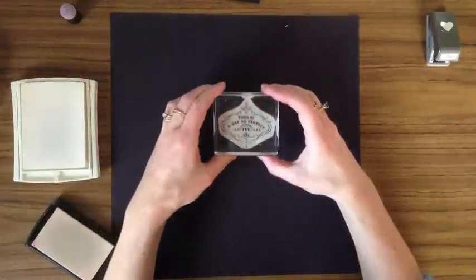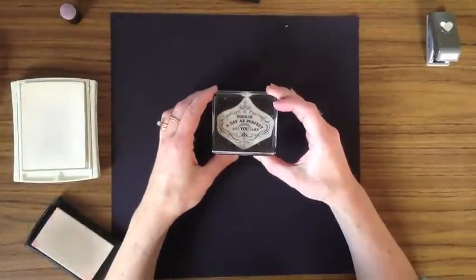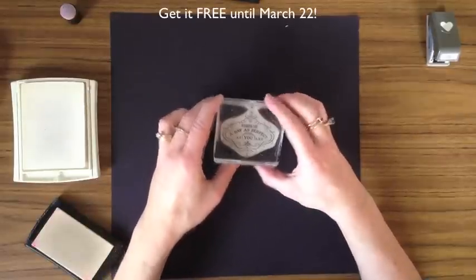The image I'm going to stamp with is this here — "Wishing you a day as perfect as you are." It is from the stamp set Vintage Versus, which is a Sailabration stamp set. That means that you can only get it for free with your $50 purchase until March 22nd.